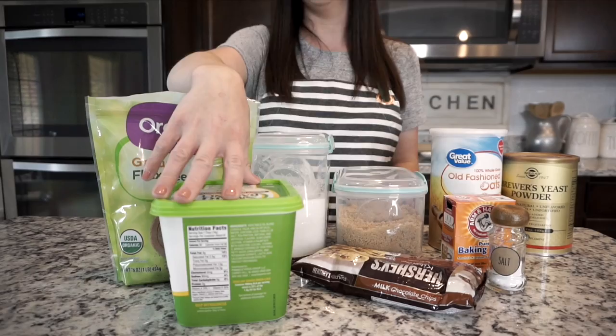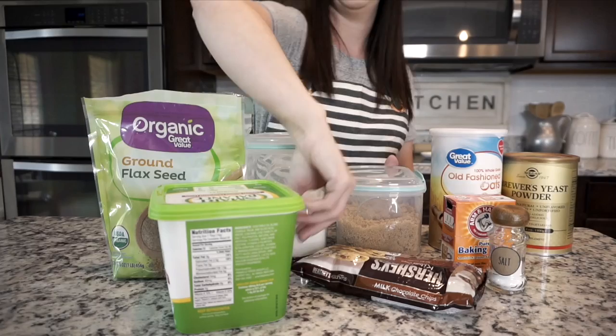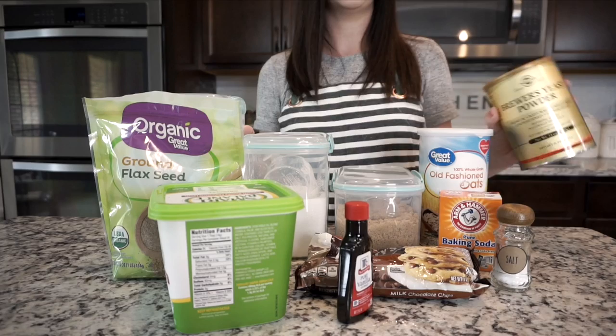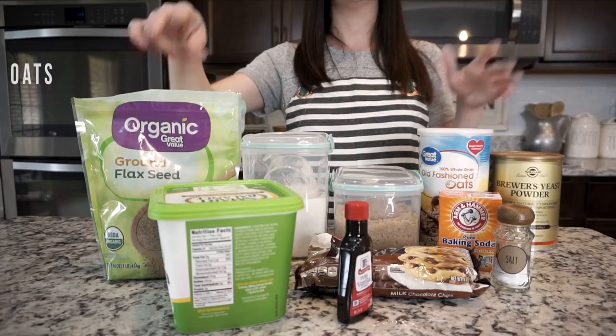Let's go over what you're going to need for this recipe. You will need butter — I like to use Smart Balance butter — sugar, brown sugar, some water, flaxseed meal, one egg, vanilla extract, flour, baking soda, salt, chocolate chips (any kind you like — I have the Hershey ones), oats, and brewer's yeast. The top three ingredients that are going to help boost your supply are the flaxseed meal, the brewer's yeast powder, and the oats.